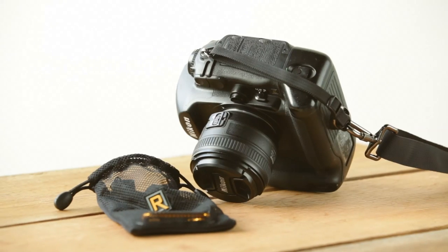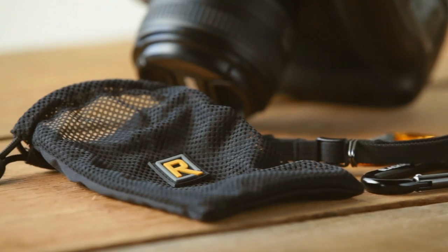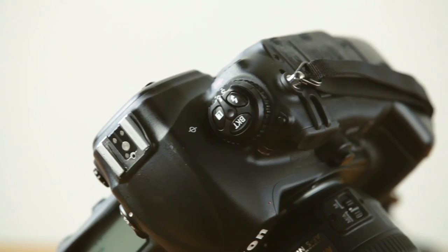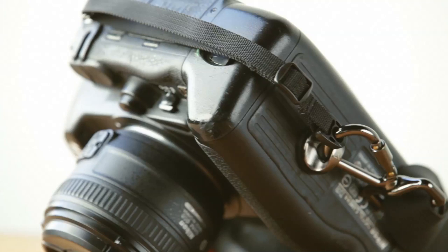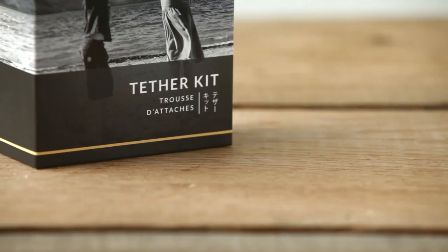We have many customers that want to try the Black Rapid strap but there's a psychological barrier to hanging their camera upside down. We totally get that people are nervous — they have thousands of dollars worth of equipment hanging from their strap. It's very understandable that they might want extra security, a second connection to their camera. The FR3 does not fail, however that should not be the barrier to trying one of our products, so we came out with a tether kit that will hook onto the lug of your traditional camera strap connection and hook onto the carabiner of our strap. It's just a little extra safety precaution for people that feel like gravity is going to do more than it actually will — hence the tether kit.